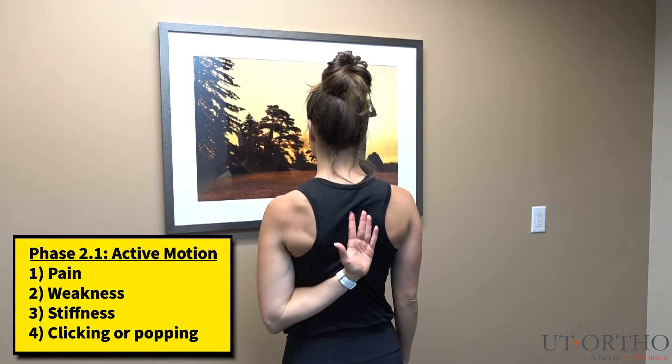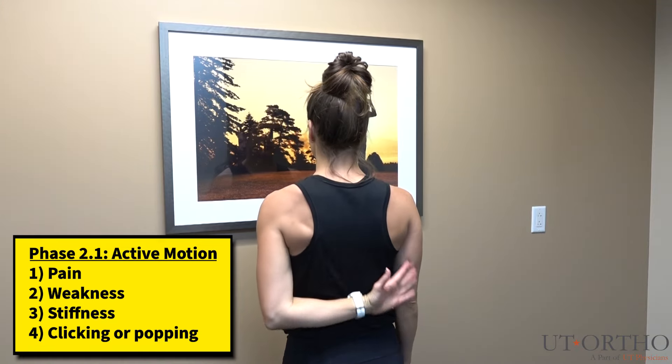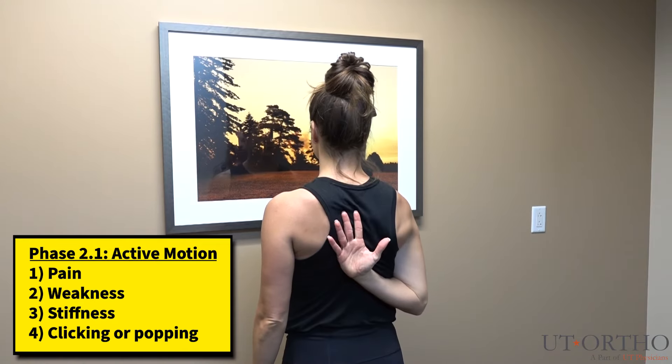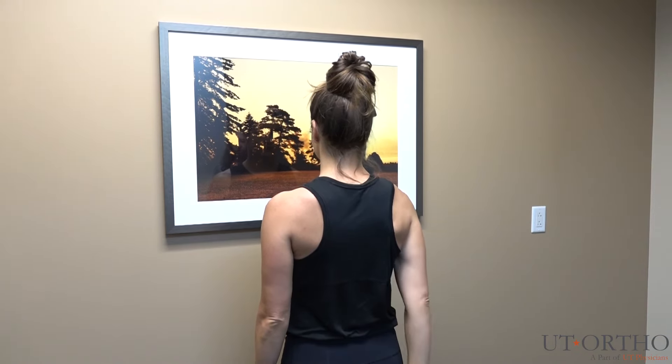When reaching behind your back, please use the non-painful arm first. Go behind your back and try to slide up along your spine as high as you can. Next, do the same thing with your symptomatic side.